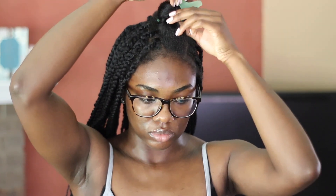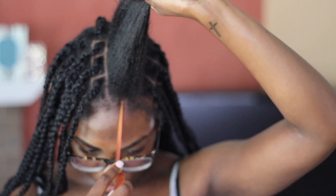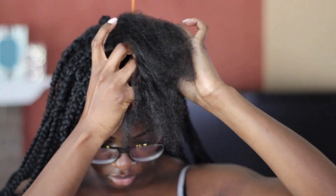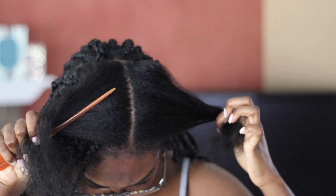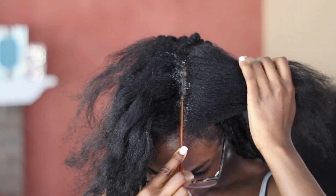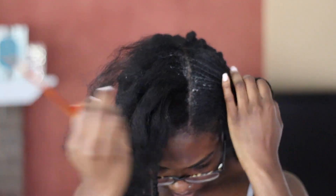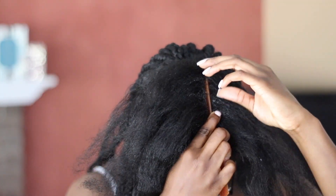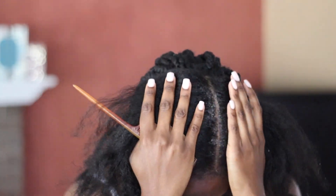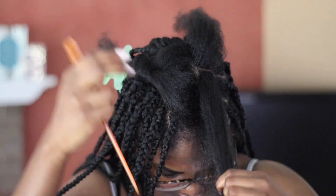For this first section, I'm just going to part my hair right in the middle. This section is going to make two different rows, so I'm parting it in half. Then I'm going to use some Shine and Jam to help define my parts. I only define my parts in the front — the back is not defined at all. This is not a tutorial, so yeah.